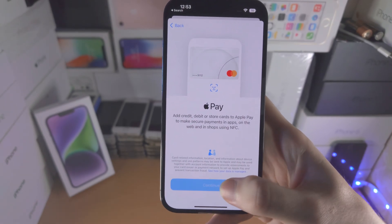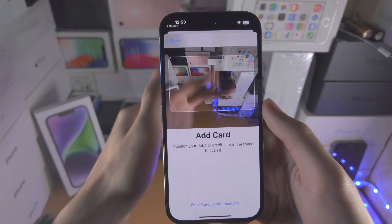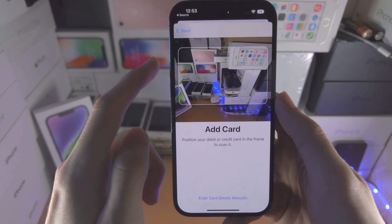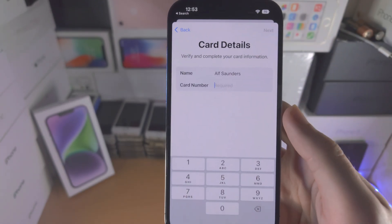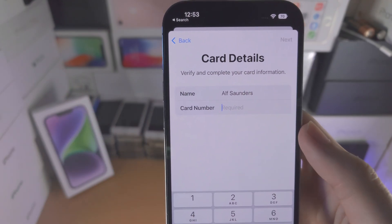You're going to see the screen, just tap on Continue and now it wants you to scan the card in the frame of the camera. Now if you have a card which is like a business one, or the card numbers are on the back, this feature doesn't work. So if you are having issues you can select 'Enter card details manually' and enter in the card number and the CVV.